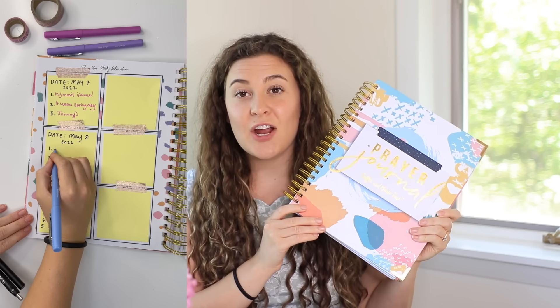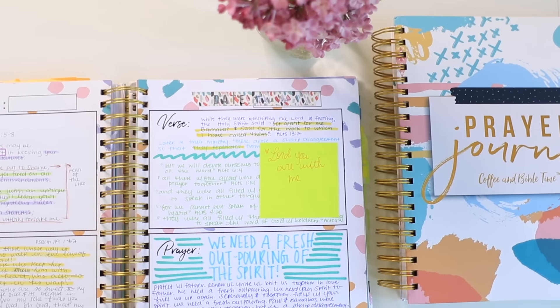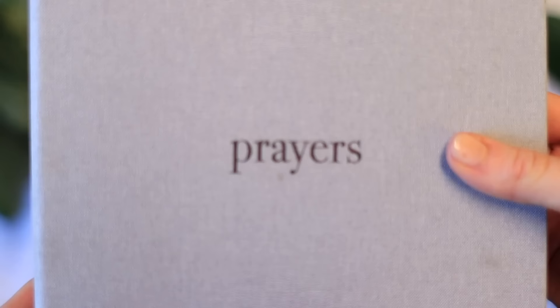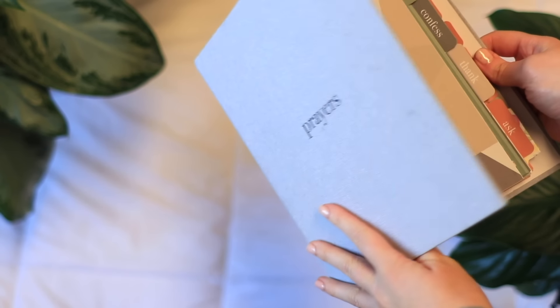Within the binder you have three rings, so you can take out content and put in content. The prayer journal is very colorful and gives you the opportunity to be very creative within the pages. The prayer binder, on the other hand, is gender neutral.